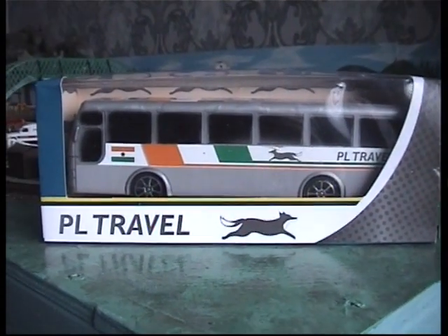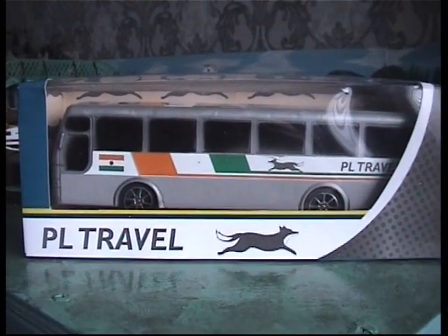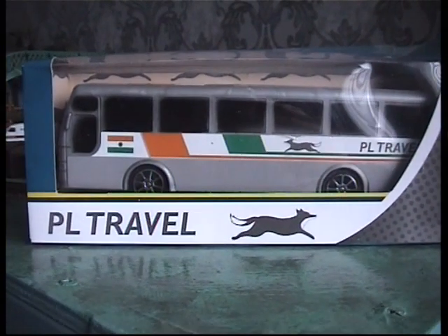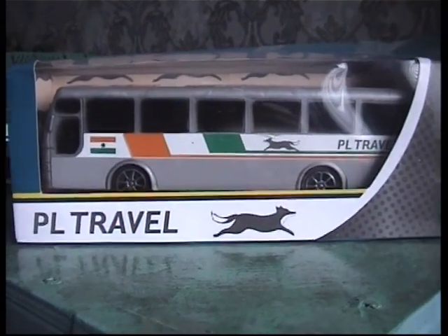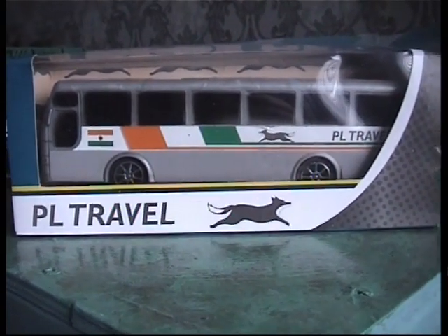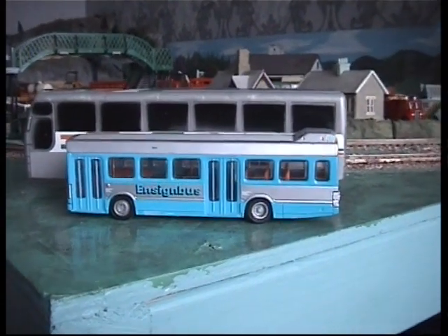Hello everyone, welcome! A thousand thank yous for clicking on. I just want to quickly show you this plastic bus coach which I picked up in the pound shop for one pound. Let's get it out of the box and have a quick look at it — I'm sure we can do something with this.